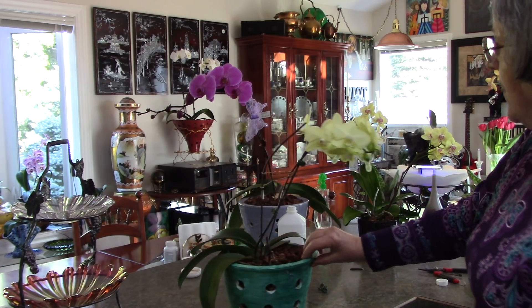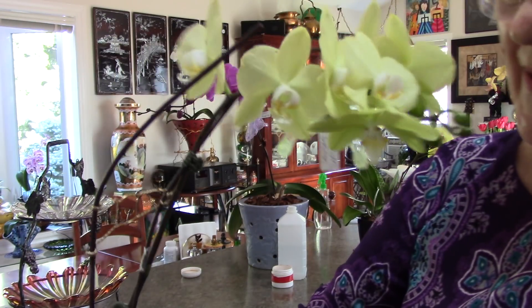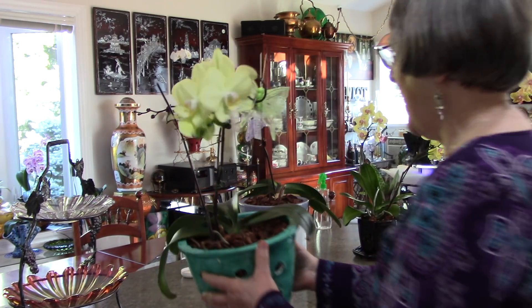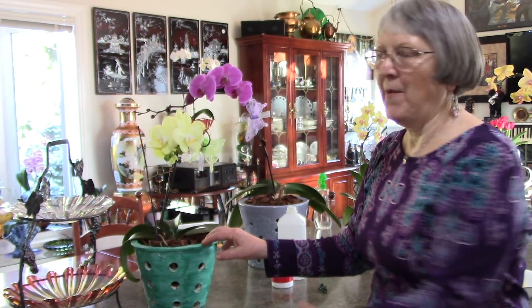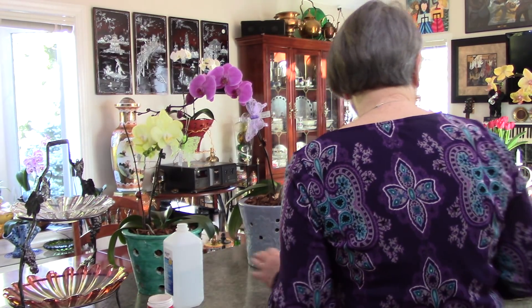Now she's ready and can go back in her spot. This is Moonglow. Apparently some types of orchids grow keikis more easily because of their variety. These were all from the grocery store so I don't know a special name — I named them all myself. Some people use keiki paste to try to get them; I've never used it. I just let nature take its course.